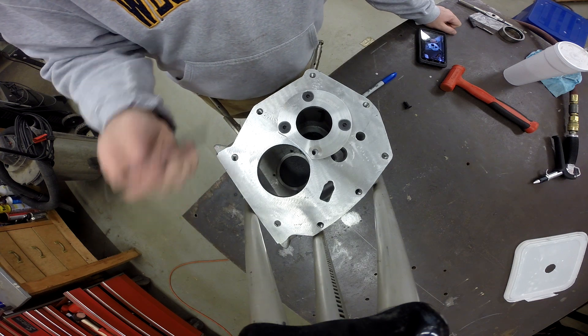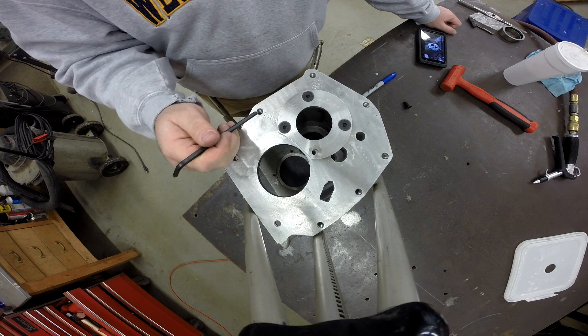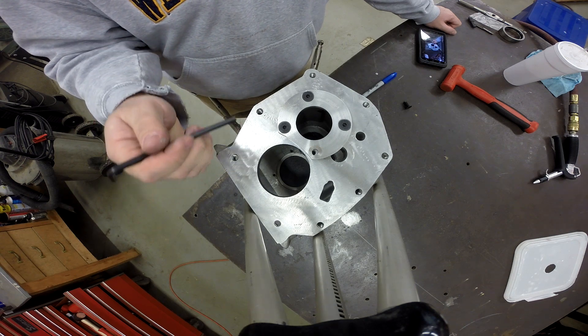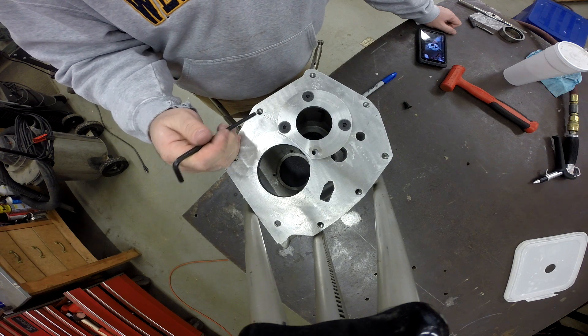Hey, welcome back. This is the Defender Chassis. My name is Scott and today's project is to repair this aluminum transmission case. This is a T5 transmission case — it's aftermarket, made by G-Force cast aluminum.